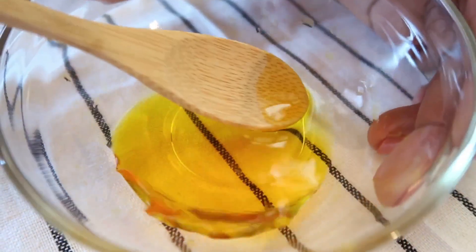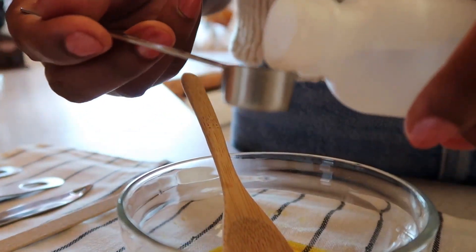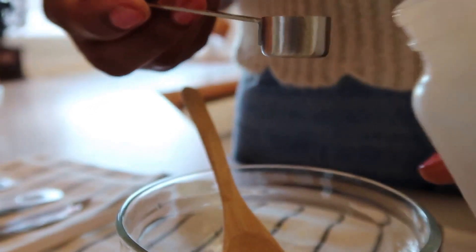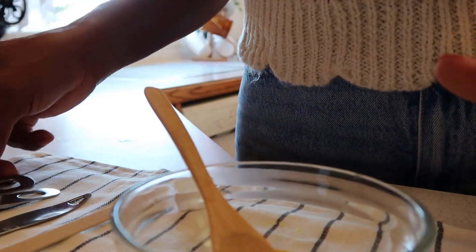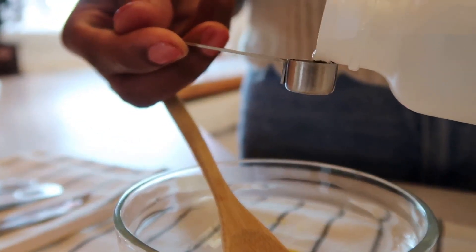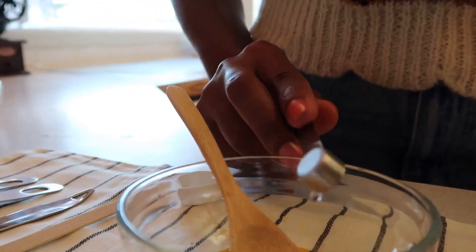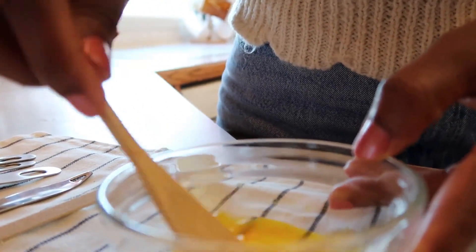Then next we add in our glycerin. It's about three-quarters of a teaspoon of glycerin — a half and a quarter teaspoon. I just want it to be accurate, so I use proper measurements. And we mix again, making sure everything is properly mixed.